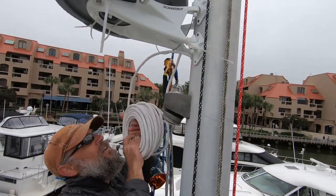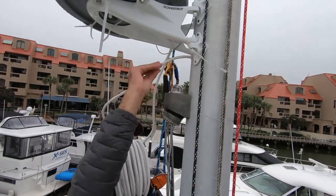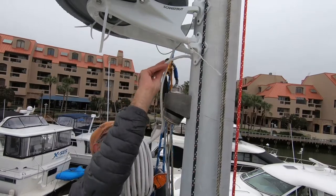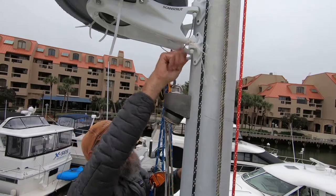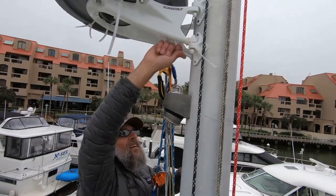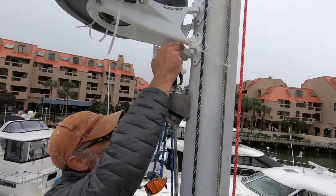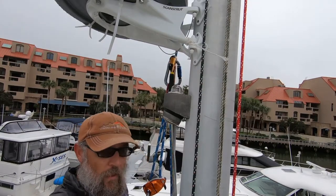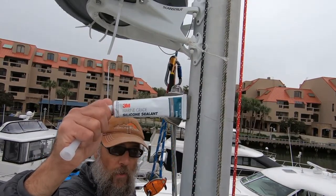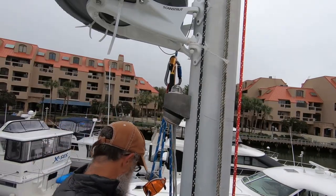I just have to run 20 meters of line down the mast through the deck and into the cabin near the companionway where I am installing the chart plotter. A little marine-grade silicone to keep it dry inside that mast.